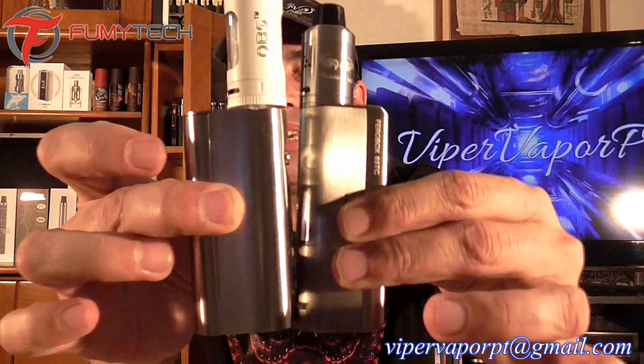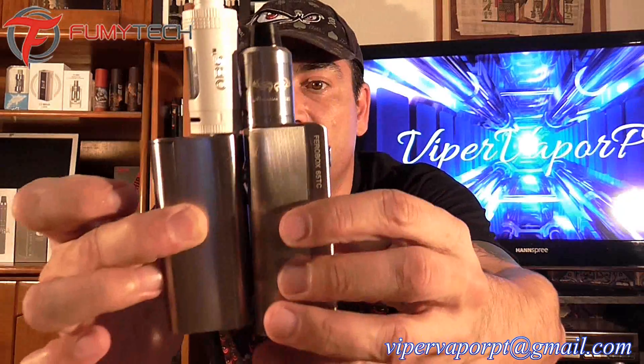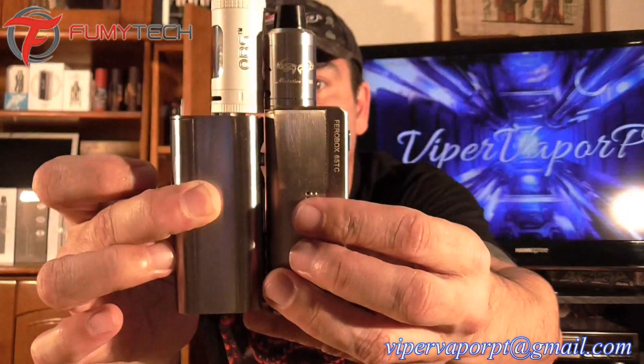Okay, it's pretty good. The K-Box Mini, also stainless steel — almost the same size. This one's a little bit thinner, but in height it's about the same thing.